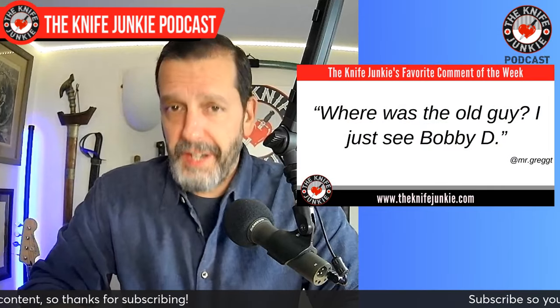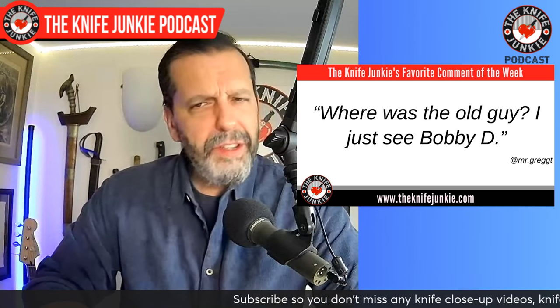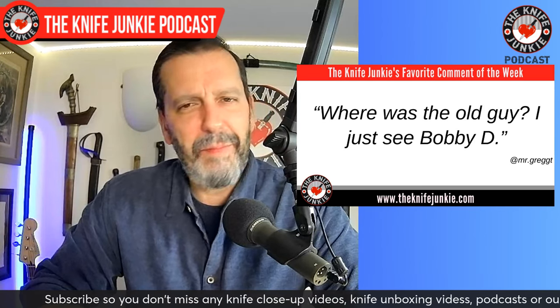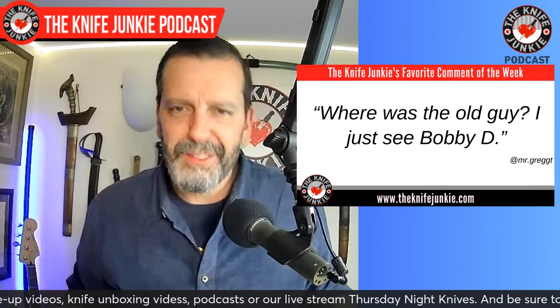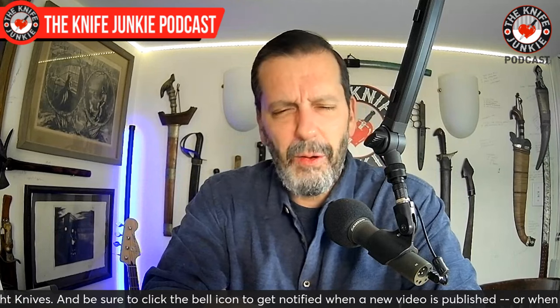On the same video, this is for my ego — Mr. Greg T says, 'Where's the old guy? I just see Bobby D.' I was like, man, I love you Mr. Greg T. I don't know you from a hill of beans, but you're my favorite person now. So thank you, guys, one and all, for commenting, liking, subscribing, and watching the videos, slow as they've been trickling out — but you know how it gets.